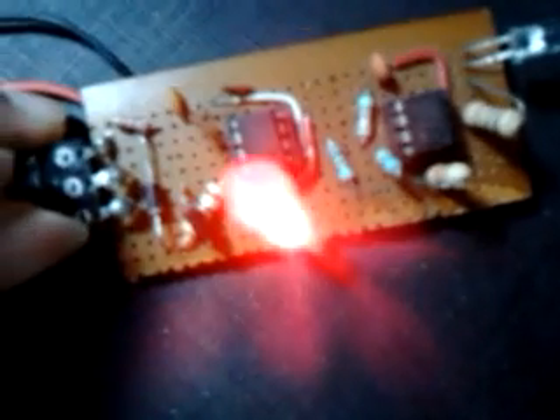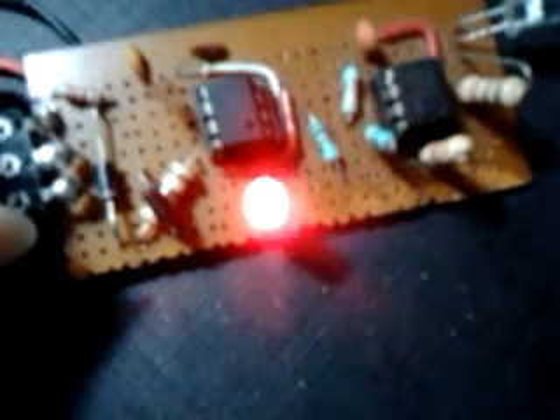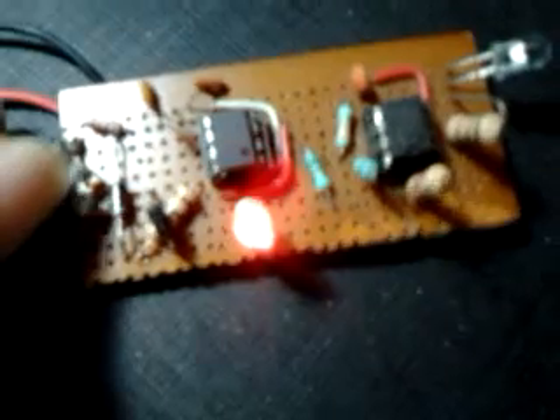This increase and decrease in speed can also be seen on this LED. Right now the speed is minimum and the LED has less intensity. If I increase the speed, the LED brightens and the speed also increases. So this is DC motor speed control.